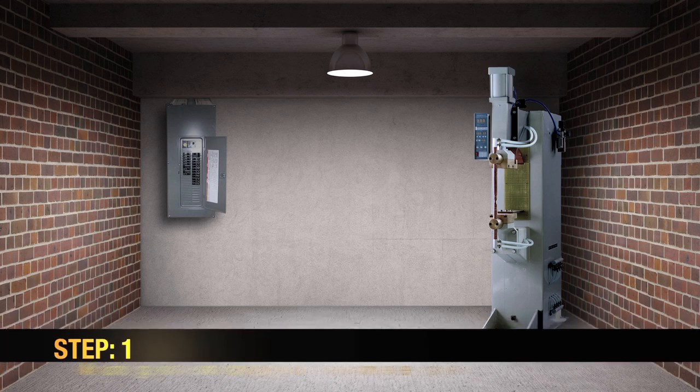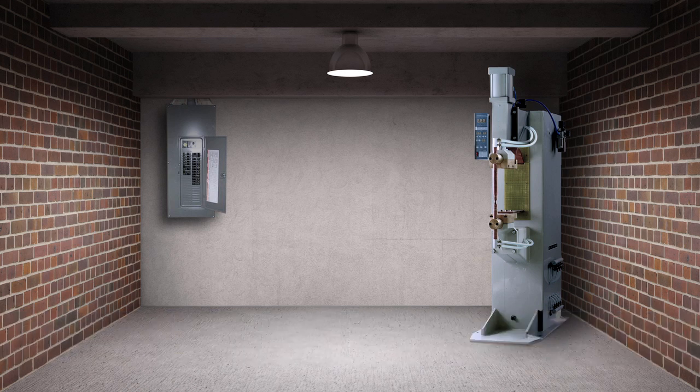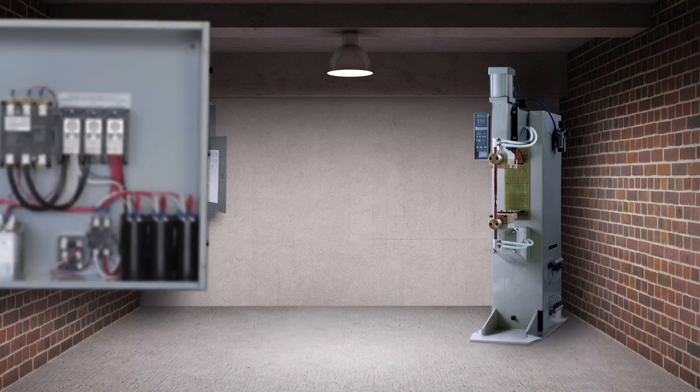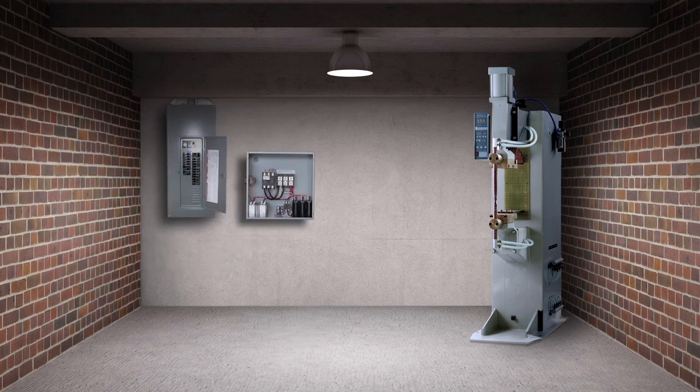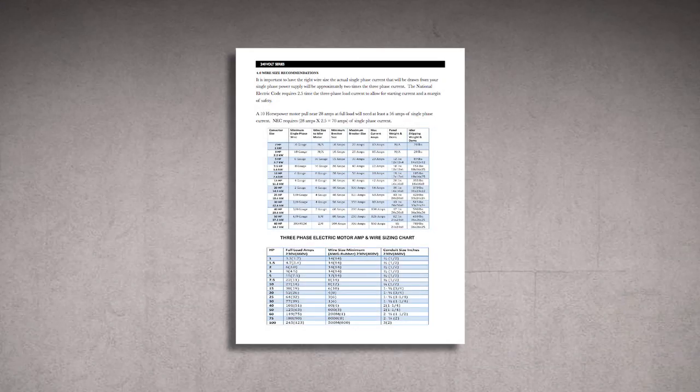Step 1: Mounting and connecting the phase converter panel. Mount the phase converter panel to a non-vibrating surface. Install your phase converter as close as possible to the single phase circuit breaker panel. Use the chart given in the installation manual to use the proper single phase wire size.